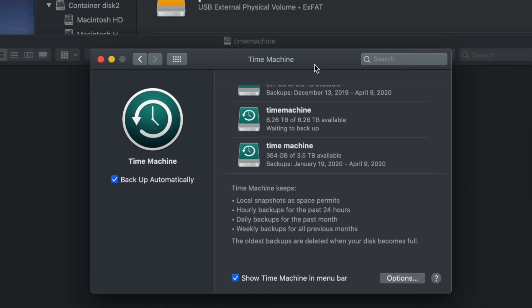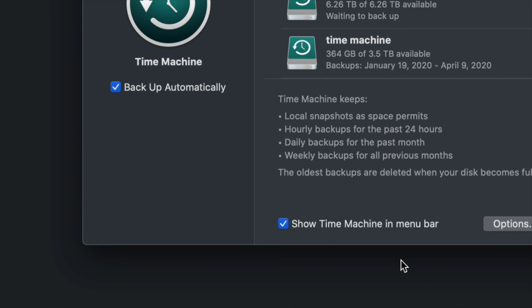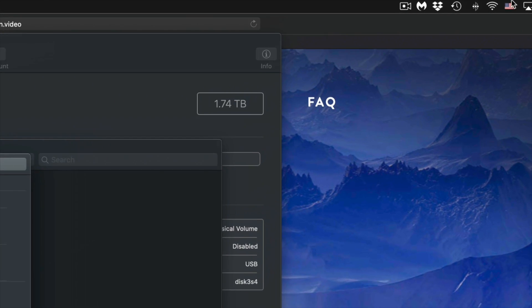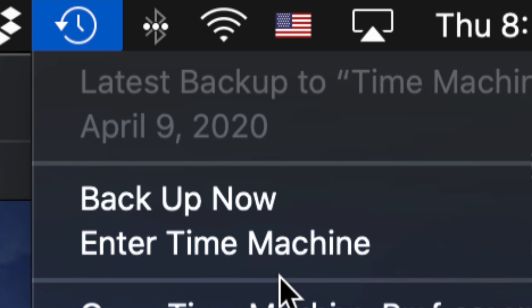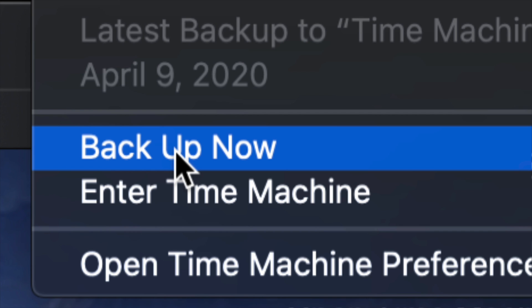Now you can choose to back up automatically or manually. You could leave your external hard drive always hooked up and keep automatic backup on. Or you can turn it off and back up manually. That's why I told you to show Time Machine in the menu bar — up on the top right you'll see a clock-type icon. Click it and you'll see options including 'Backup Now.'